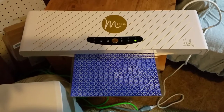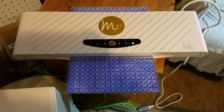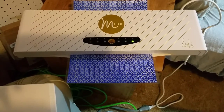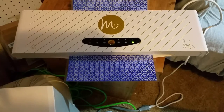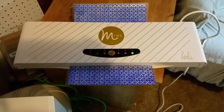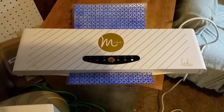Got my Mink laminating for me. Heidi Swapp had said that this was originally intended as a laminator and then she turned it into a foiler, so I could use it for both.